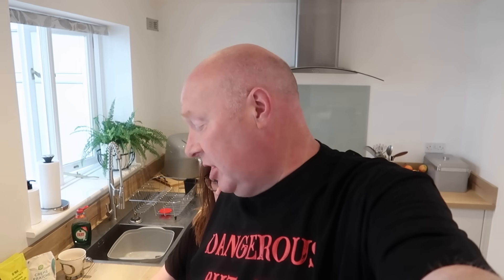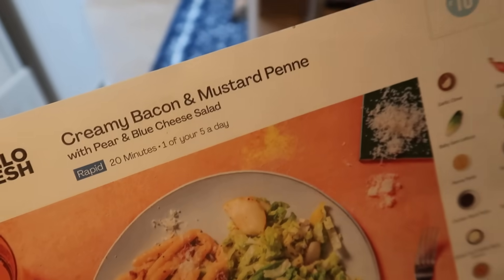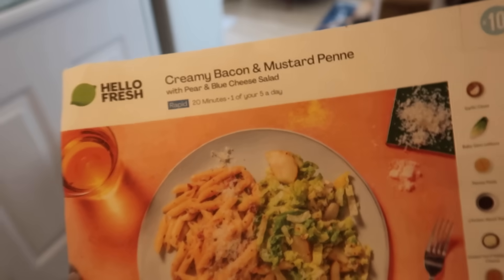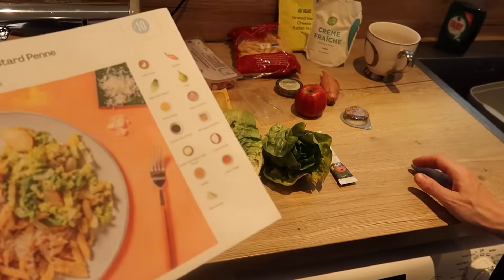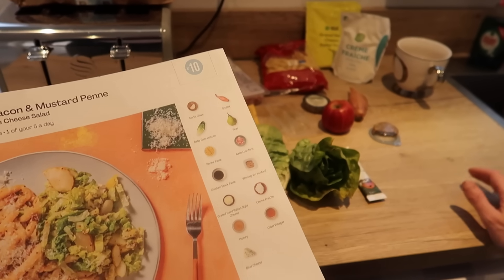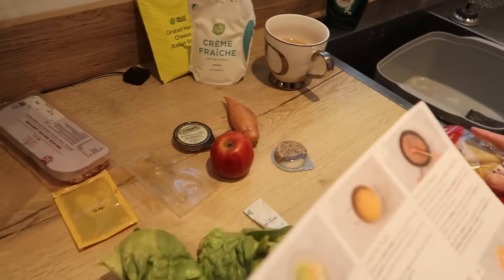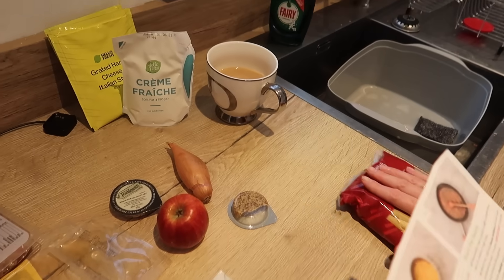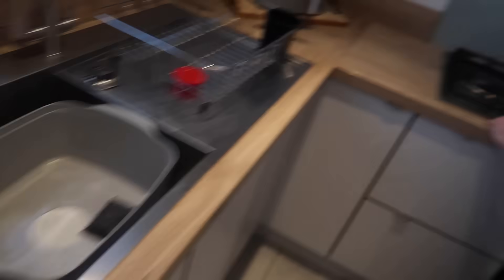We are here now for the third of the four recipes from HelloFresh. This one is the creamy bacon and mustard penne with pear and blue cheese salad. Now we haven't got a pear — they sent us an apple. We'll make do — they substitute. I've got a pan of water on to do the pasta. We've got: two tubs of blue cheese, chicken stock paste, two sachets of honey, smoked bacon lardons, two packs of grated hard cheese Italian style, creme fraiche, whole grain mustard, an apple (should be a pear), a shallot, and apple cider vinegar.